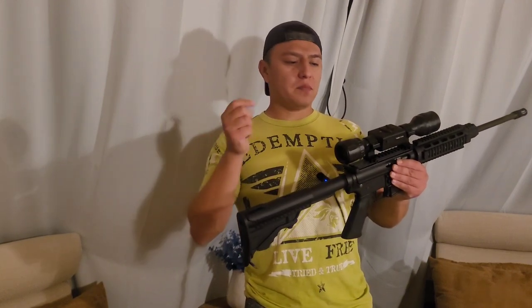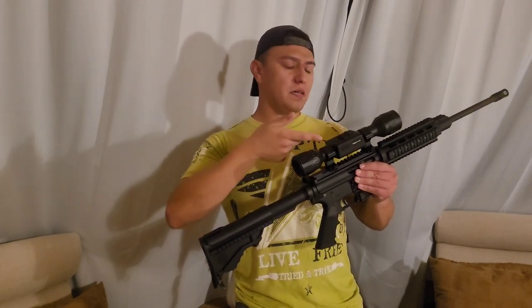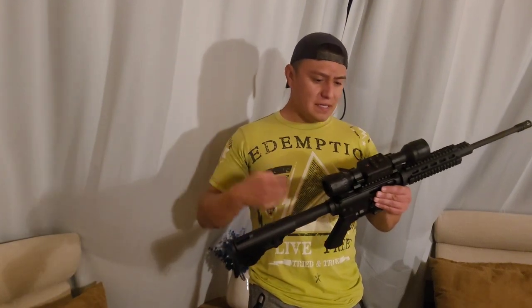The charger port is USB, so you can just plug it into your phone block — plug the wire into the block and then into the scope itself. It doesn't take too long to charge, and compared to some other scopes, it charges faster. It holds charge pretty much all night if you're planning on hunting all night.